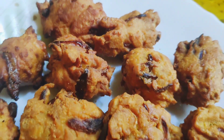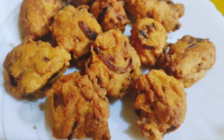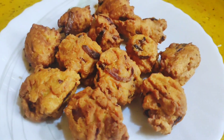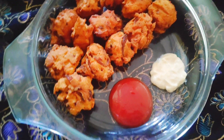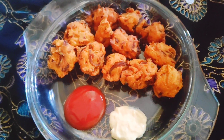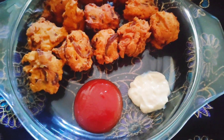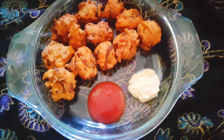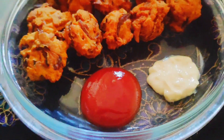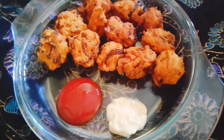This recipe is easy, so please try it and share in the comments section. Check our pictures on Instagram and DM us via the link in the description box. For better taste, serve with sauce. Please subscribe, like, comment, share, and press the bell icon. Thank you.